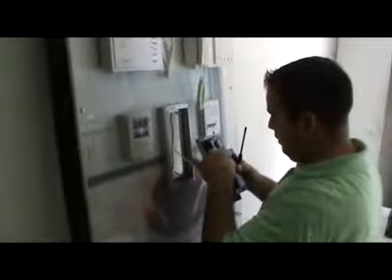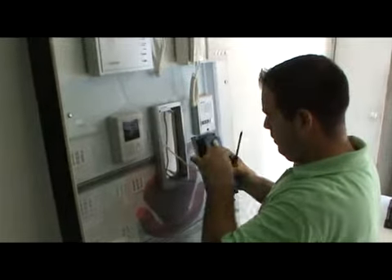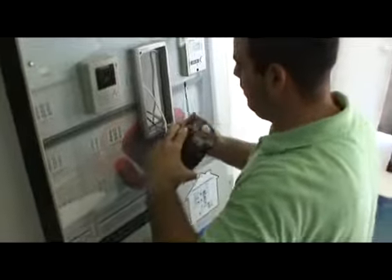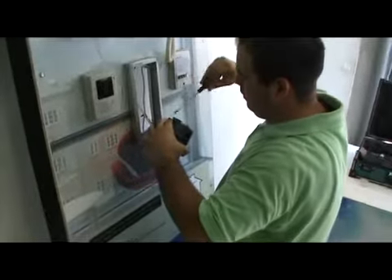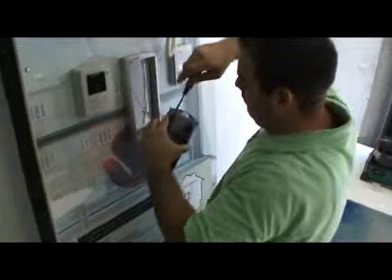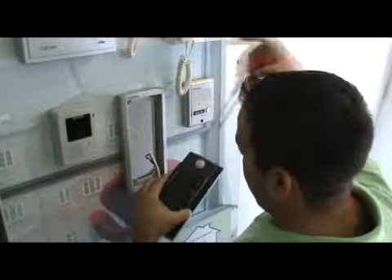Now you start by connecting the wires to the camera. You have to connect the cable coming from the monitor, from the last monitor or from the amplifier.